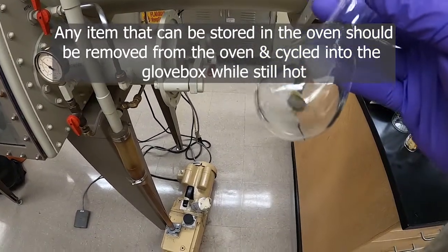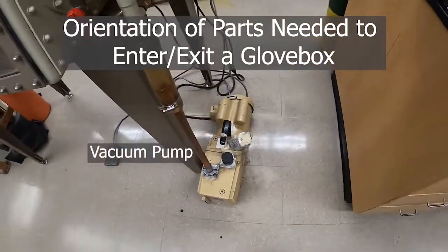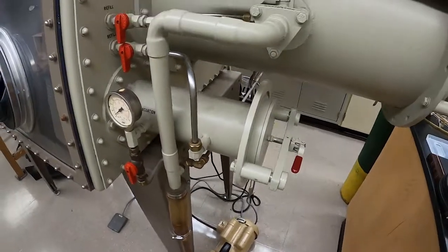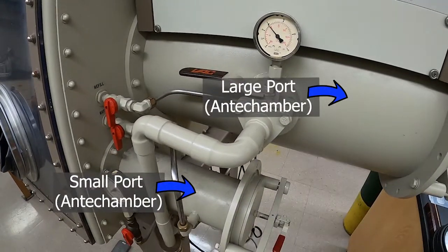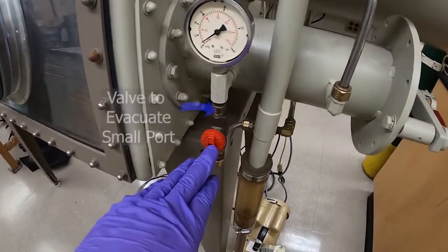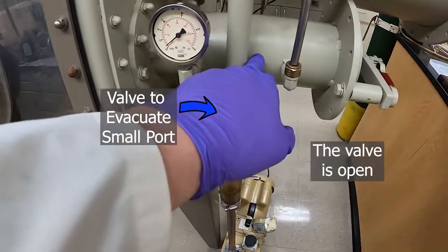Any item that can be heated should be removed from an oven before being brought into the glove box so that we don't bring any water in. Here is the vacuum pump — this is what will be used to evacuate the antechambers, which are here, here, and here. There are the valves for those; this is the valve that evacuates the small antechamber.